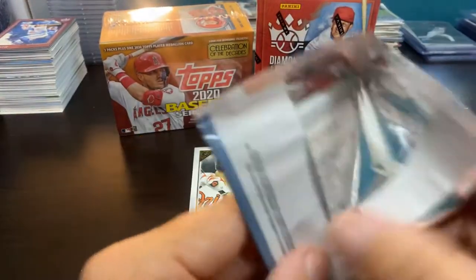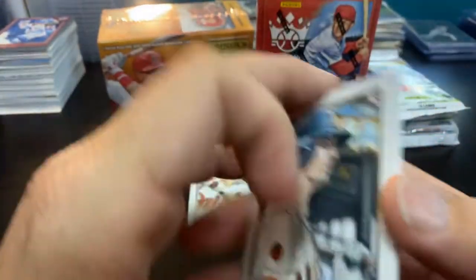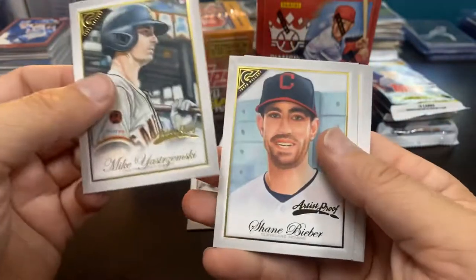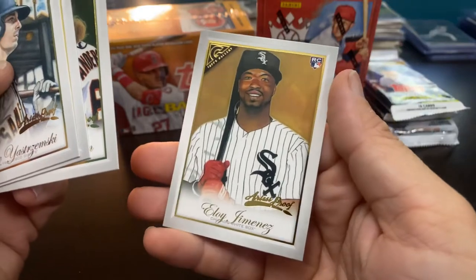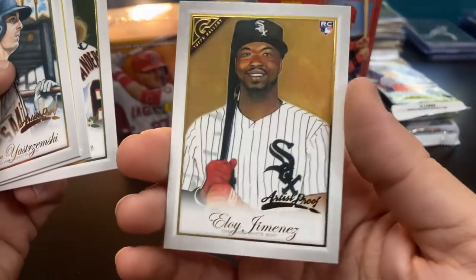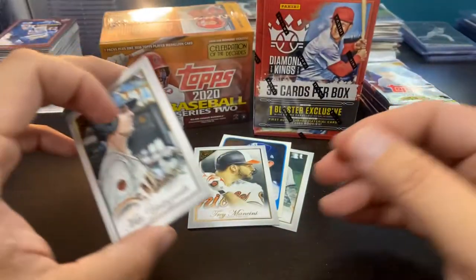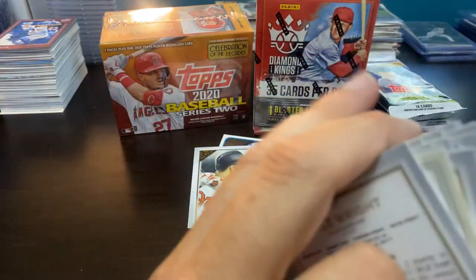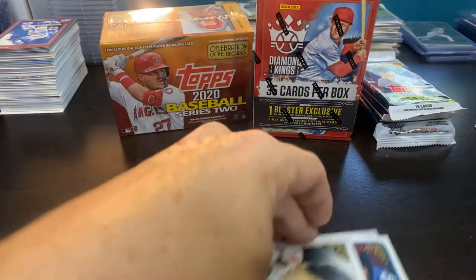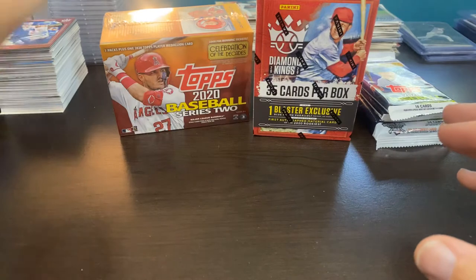I don't know if I have that Goldie or not, but this is what we're here for. We got the Yastrzemski, the Bieber, the Shawn Anderson, and the Eloy artist proof — I know I just got my double of the Vladdy artist proof, which I'm probably going to send to PSA to get slabbed. That is it for Gallery — not a bad box. Got some numbered cards, got some cards to send off to subscribers and friends of the channel.